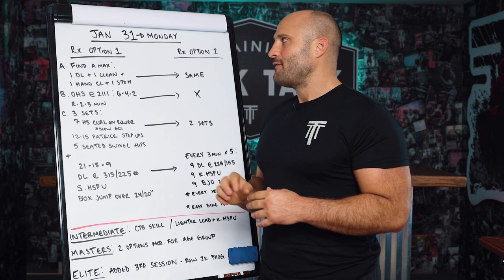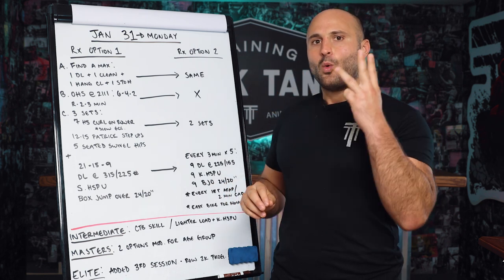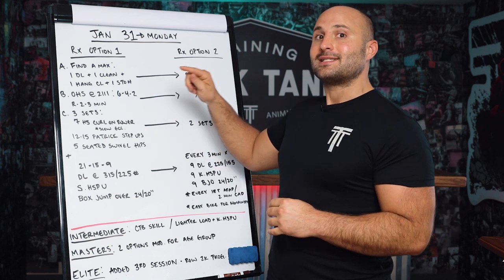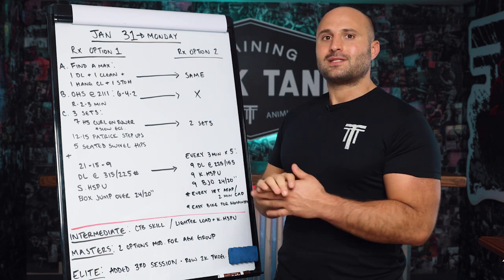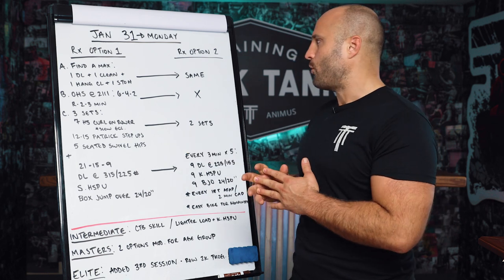First things first, A: find a max of the complex — one deadlift, one clean, one hang clean, one jerk. That should look familiar because it is actually from the 2021 Open. It was the complex that was for 21.3, or I guess that would be 21.4.